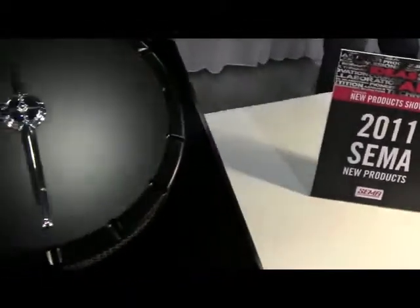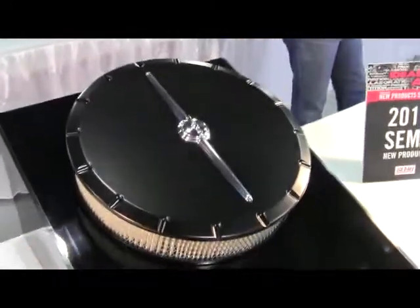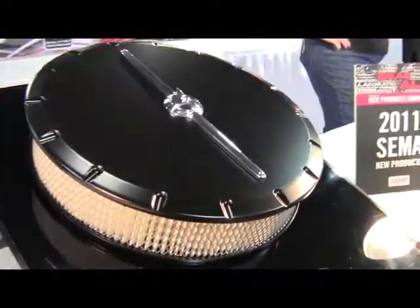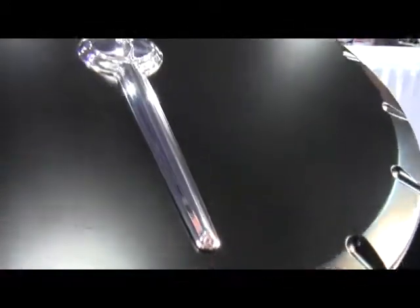2011 new products. Billet Specialties Incorporated presents the Streamline Air Cleaner. Precision machined billet aluminum top with a 3D machined wing nut and single raised rib complement any exterior trim.